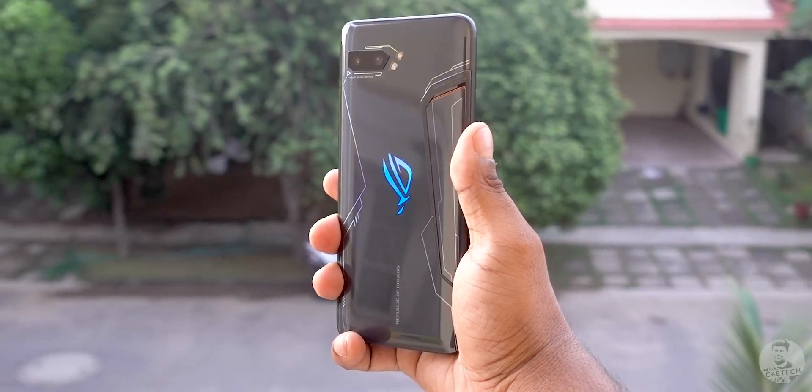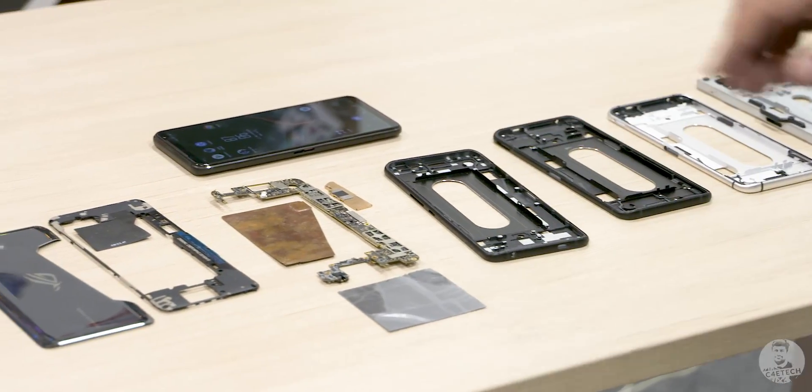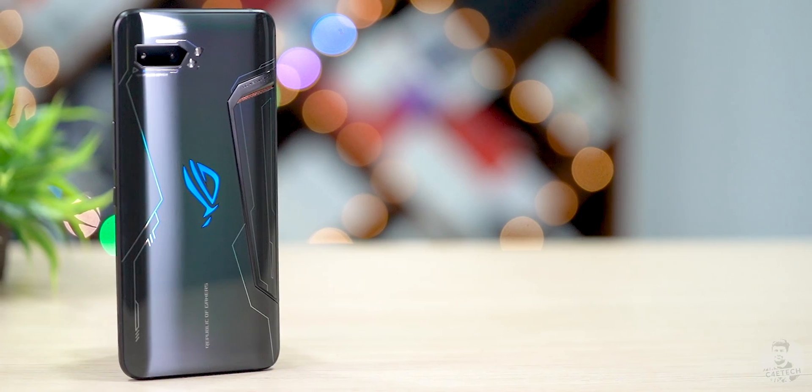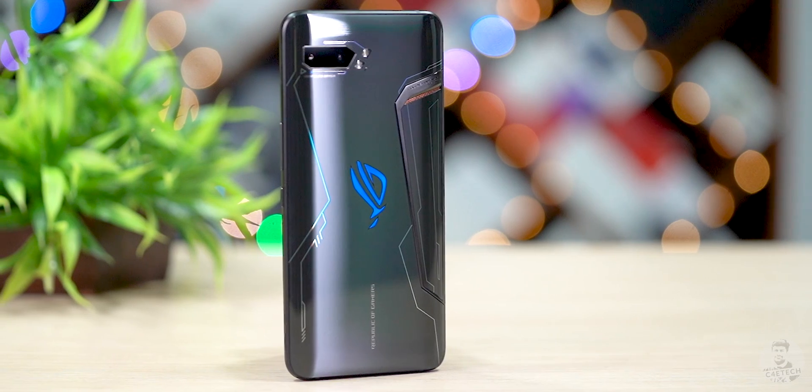I managed to get some hands-on time with the latest gaming flagship from Asus, and while the Asus guys were here, they were also kind enough to show me a torn-down ROG Phone 2 and what it had on the inside. So in today's video, let's take a close look at the ROG Phone 2, see what the internals look like and how this phone was built.